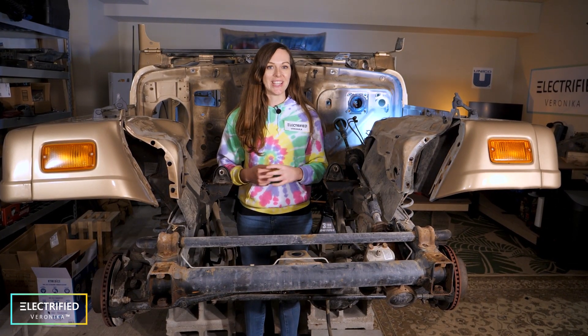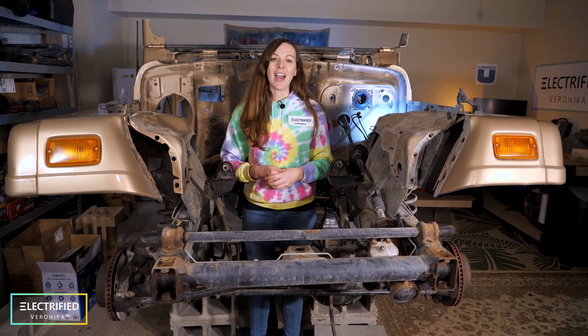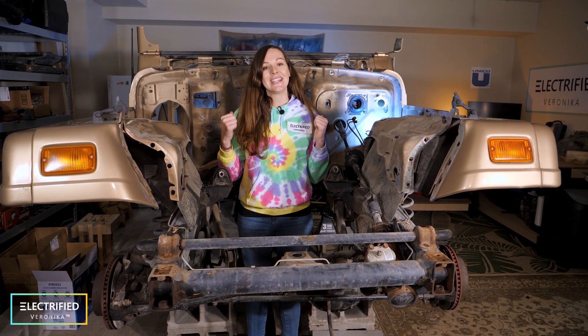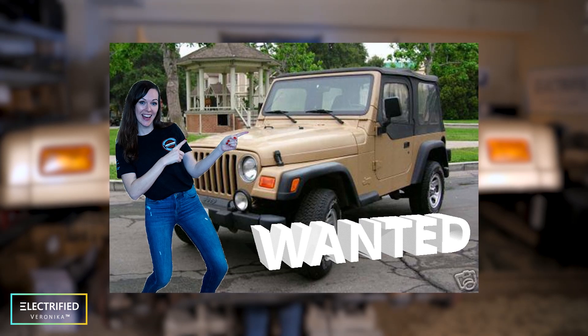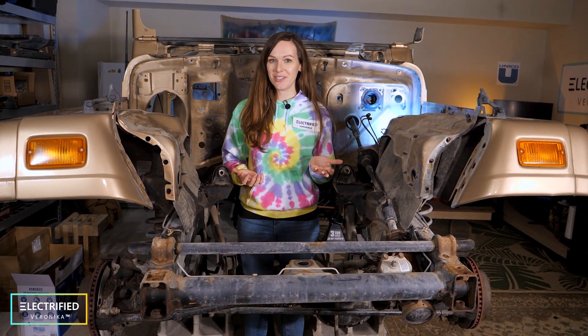A lot of you have asked why a 99 Jeep Wrangler, and this might come as a surprise to you, but this is my absolute dream car. I grew up in Austria, and I always watched the TV show Gilmore Girls. In Gilmore Girls, Lorelei would drive around with exactly this Jeep, in the same color and same model.